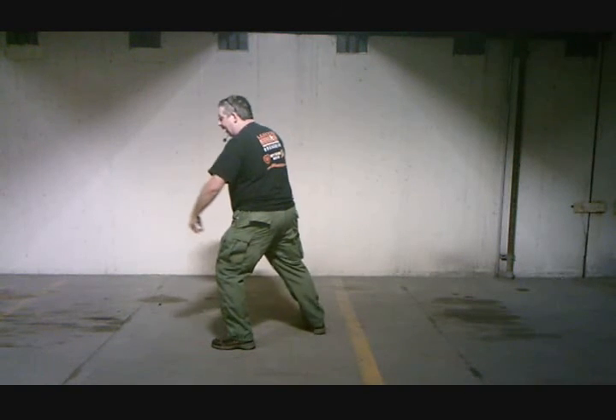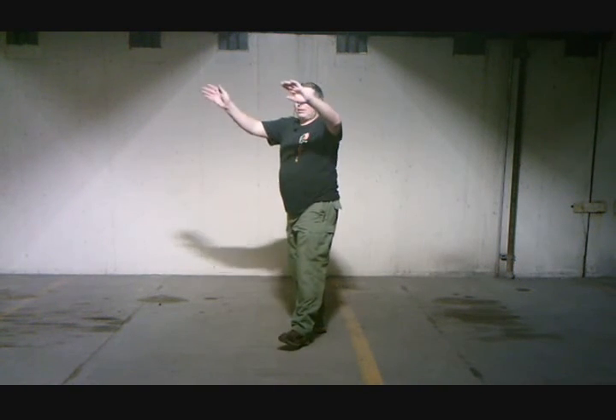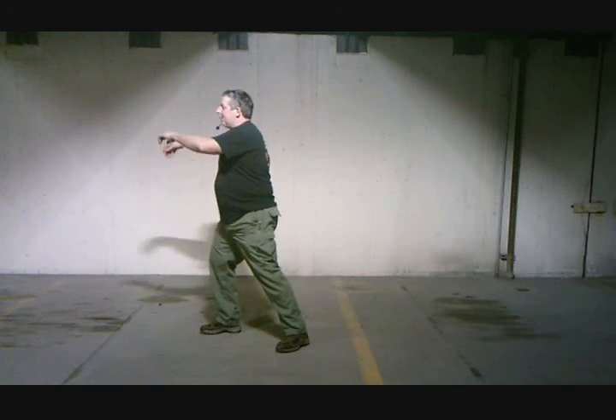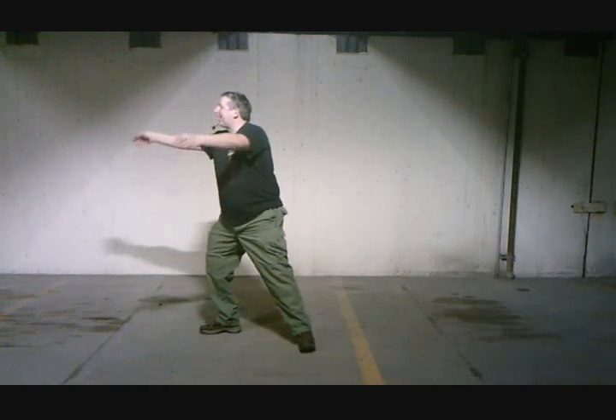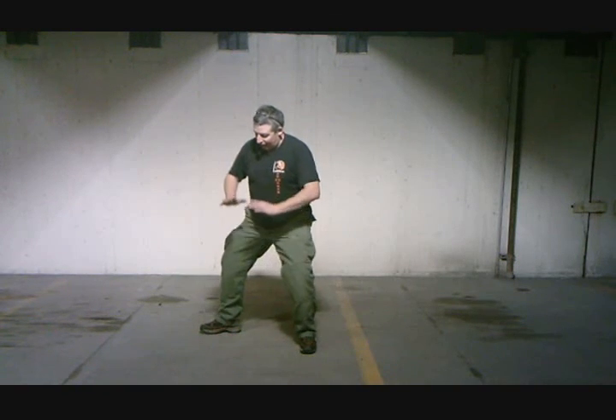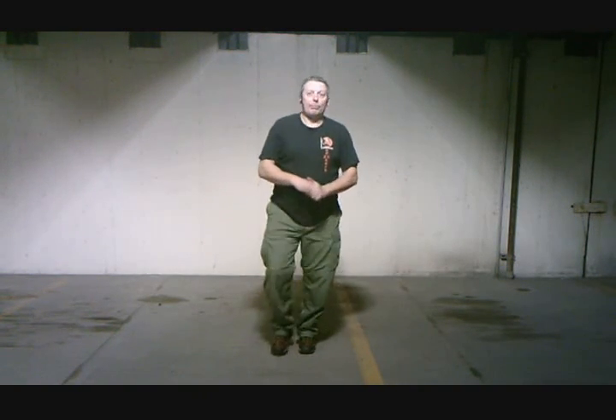And then one more time with the wave. Wave and back. Push down. So, that is Pung Lu Ji An — Ward Off, Roll Back, Press, Push — just a different version of it than I've filmed before. So I thought I'd show that to you tonight. Thank you.